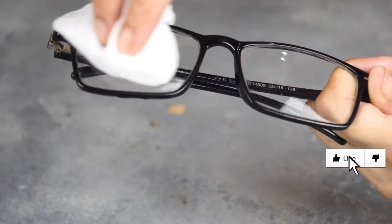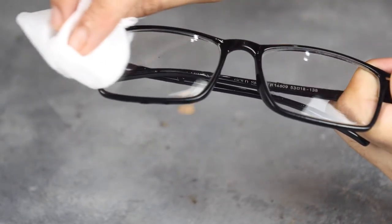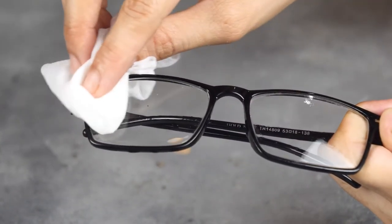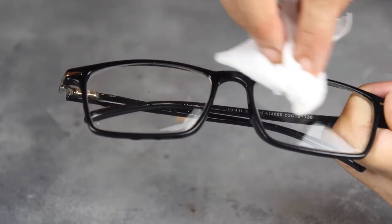The mentioned methods are temporary quick fixes that work on eyeglasses but don't guarantee 100% surety of removing scratches. If the scratch is stubborn, deep, and hard, then these remedies will not be beneficial. It's better to seek the services of experts.